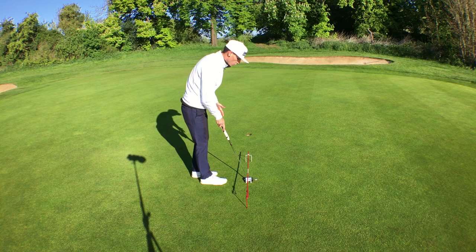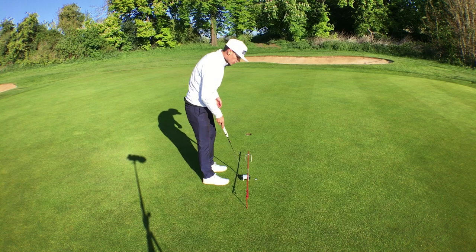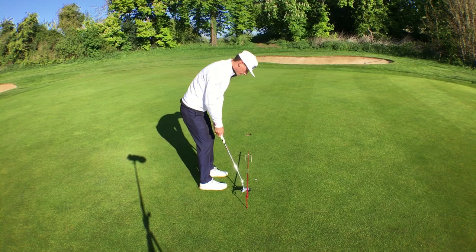This drill is great for working on your stroke — making sure you get a nice back-and-through stroke — and your starting line, to make sure that you're starting your putts on the line that you want them to go. They have to go through the small gate, and it also ensures your eyes are nicely over the ball and that the ball is in the middle of the alignment stick.